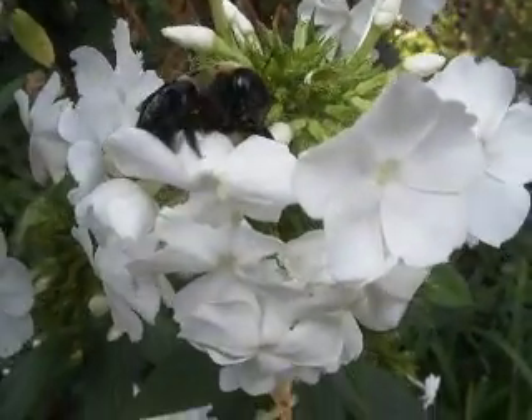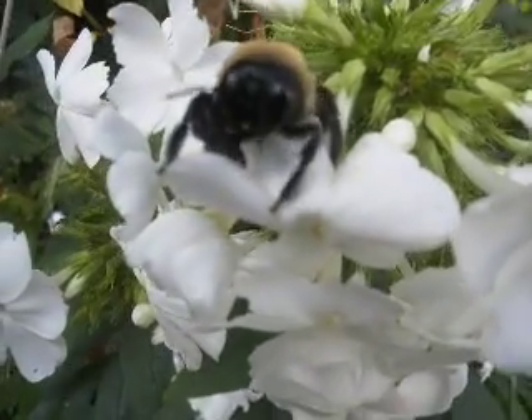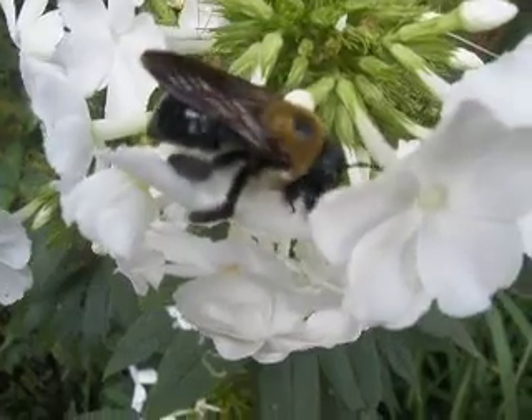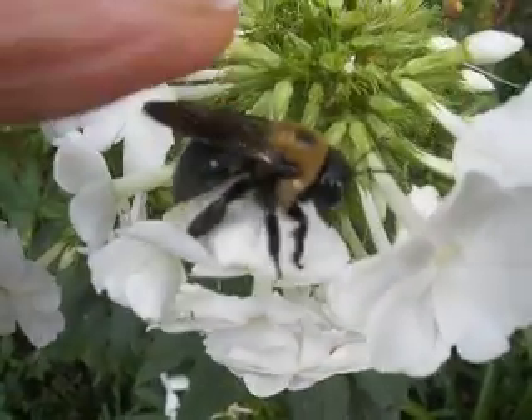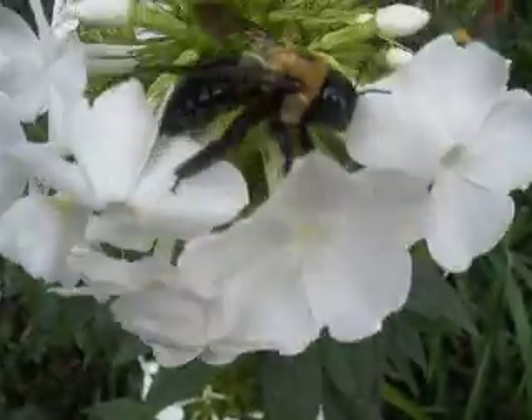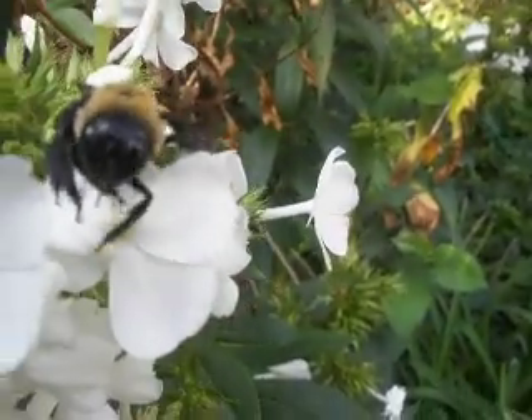He's waving hi to me. He wants to get a good look at me. I hope I'm not making him mad. He seems to be waking up.